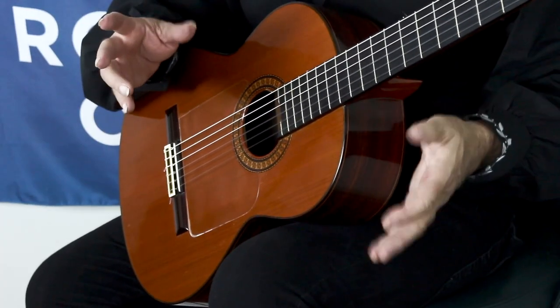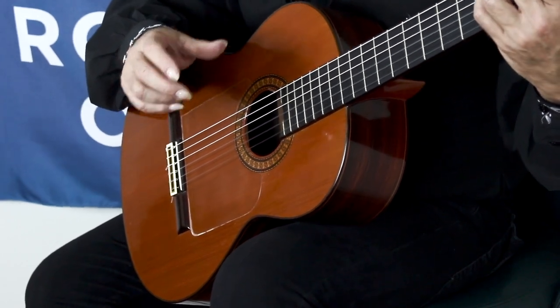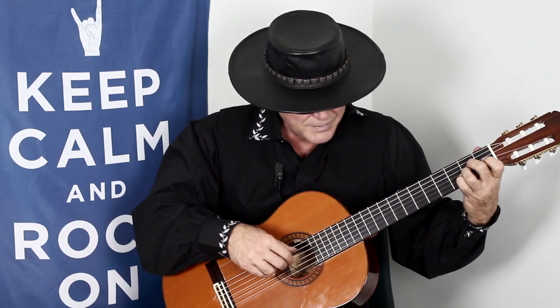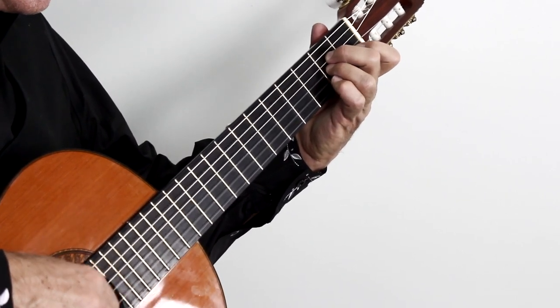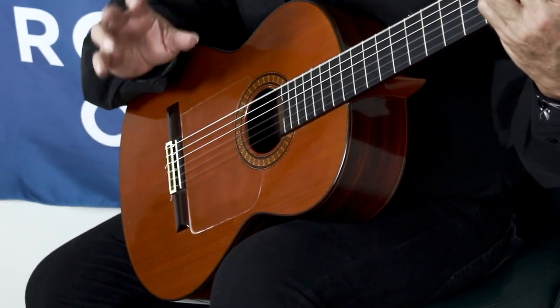Thus the first phrase is complete. I'm going to play for you the A minor chord — seven notes — with the sustained bass. And then I'm going to play E major with the sustained bass on the sixth string, with six notes. That completes the first phrase of Painted Black.